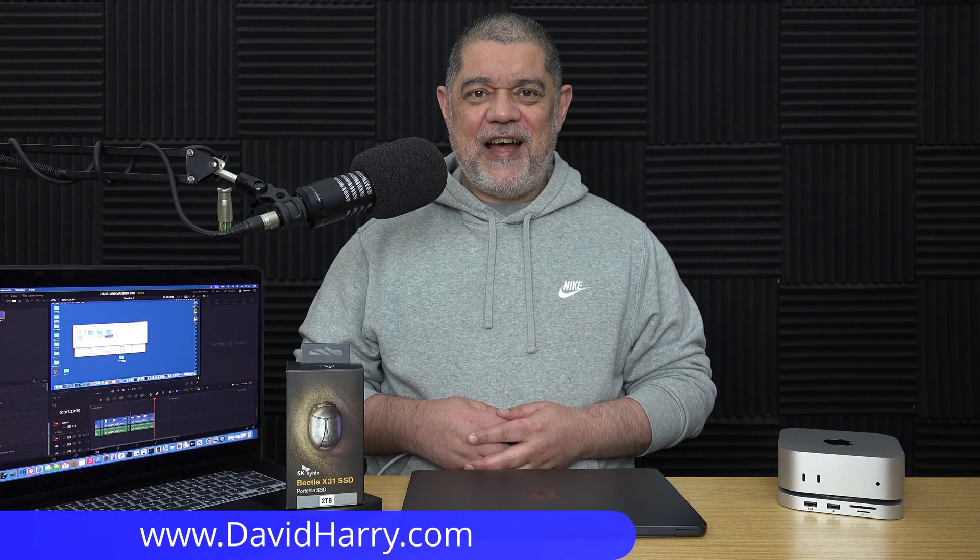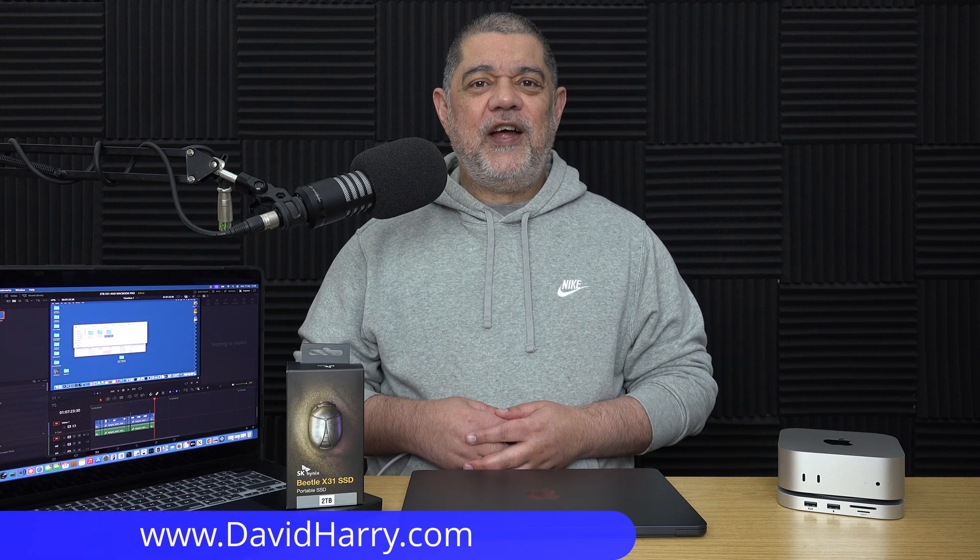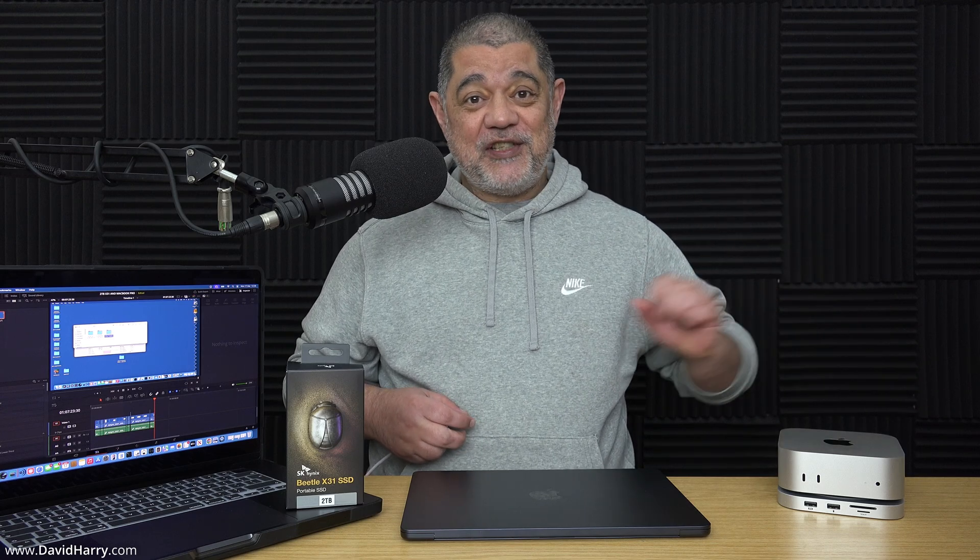David Harry here, and I've been doing a ton of speed tests and SSD tests for my little M4 MacBook Air, and also my M4 Mac Mini, which is quite possibly the cutest desktop PC I've ever had.